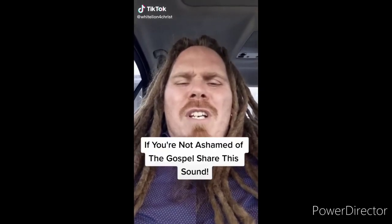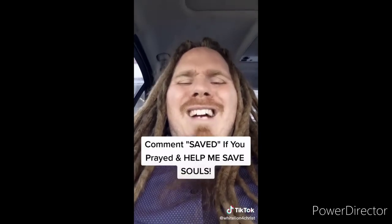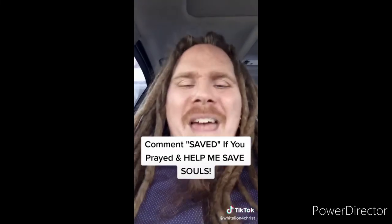If you're not ashamed of the gospel of Jesus Christ, I want you to share this video. Jesus said go preach the gospel to all creation — souls are going to go to hell if we don't spread the gospel. Sharing this video can literally get the gospel to somebody and save their soul from eternal damnation. The Bible says that if you believe in your heart and confess with your mouth that Jesus is Lord, you will be saved. Right now I offer to you the free gift of salvation — believe in your heart and pray this prayer out loud with me: 'Dear Lord Jesus, please forgive me for my sins. I believe that you died for me on the cross and rose from the dead three days later.' If you prayed that prayer, comment 'saved,' use this sound, make your own video, and make the gospel go viral.